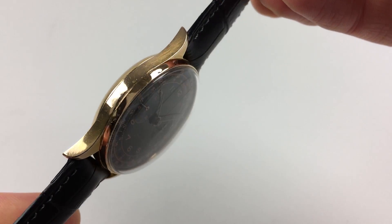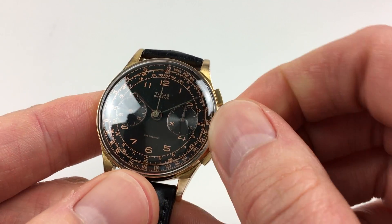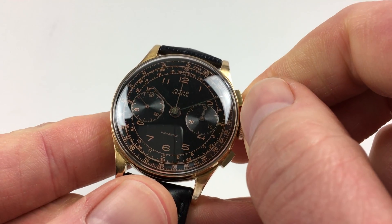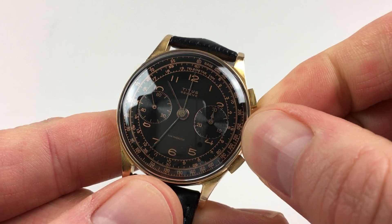It's a manually-wound watch so it requires winding when being worn. In order to achieve this, just turn the crown away from you until the spring feels tight. Hand setting is adjusted in a normal manner by pulling the crown out and turning the hands to the desired time.